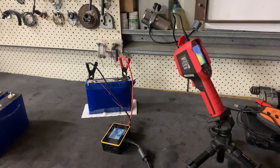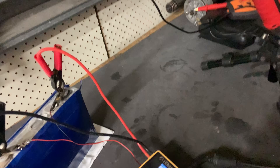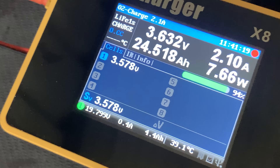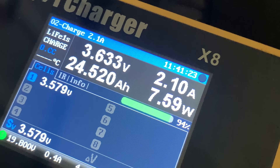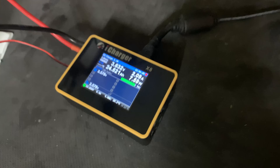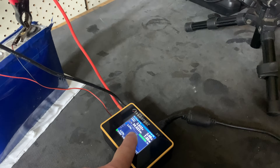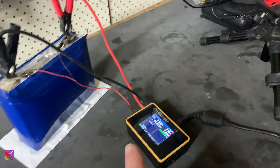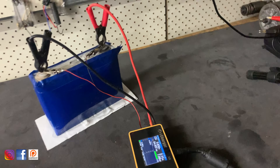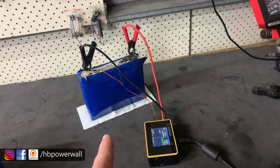We are now at the end of day two, and this is the third charging session. We've got 24.5 amp hours that's gone into the batteries over 11 hours and 41 minutes today. I think we did seven amp hours yesterday afternoon and another four in the morning, so we've done roughly 32 to 33 amp hours into the battery so far.